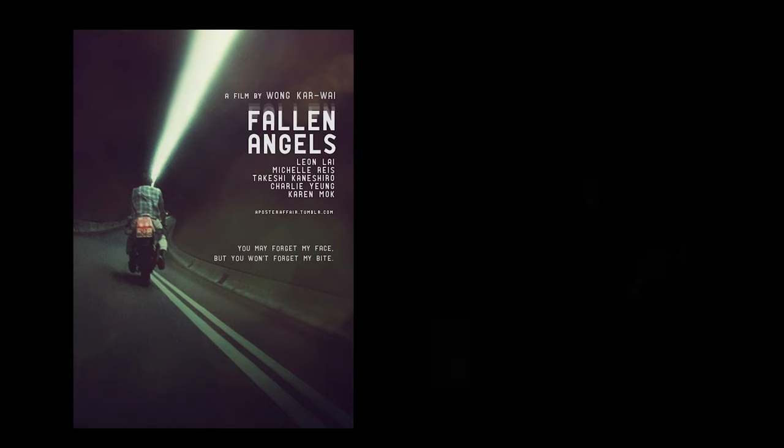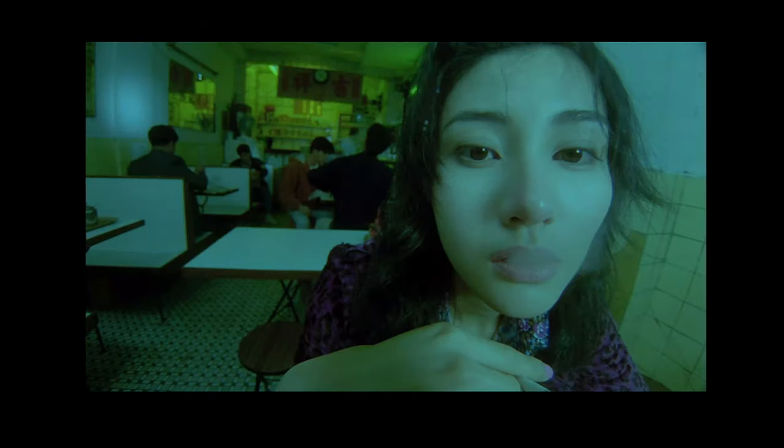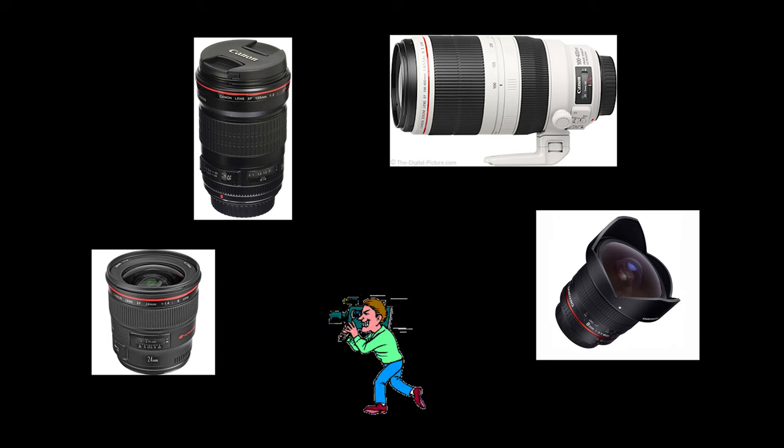The inspiration from this experiment was from Fallen Angels, which was filmed by Wong Kar-wai. Because I love the wide shots from this film, I wanted to try to shoot some wide shots by myself. Then I developed my idea to shoot different scenes with different lenses.